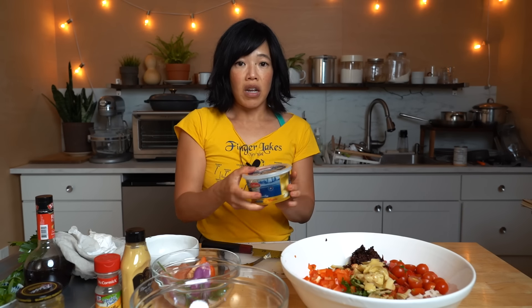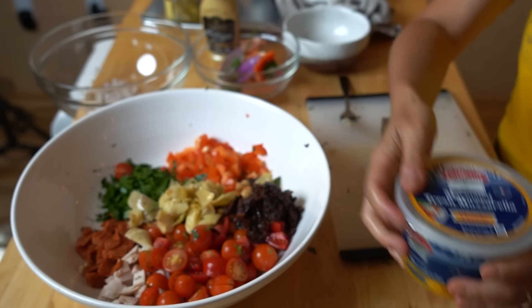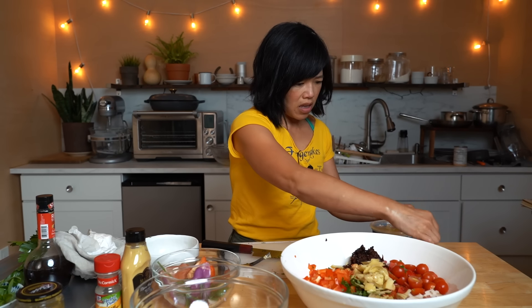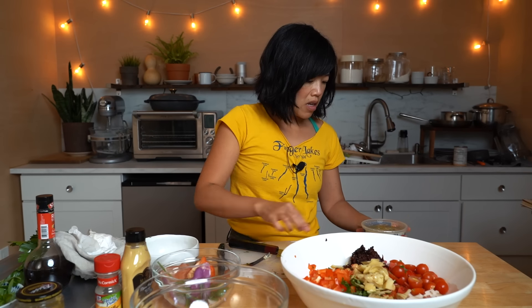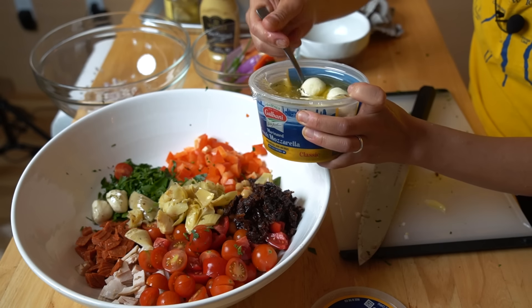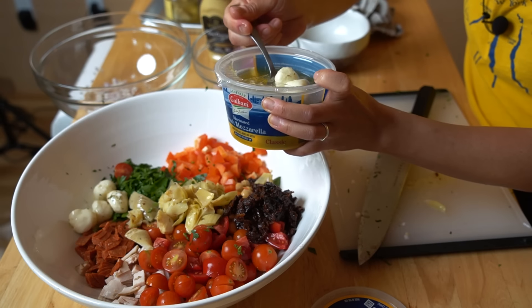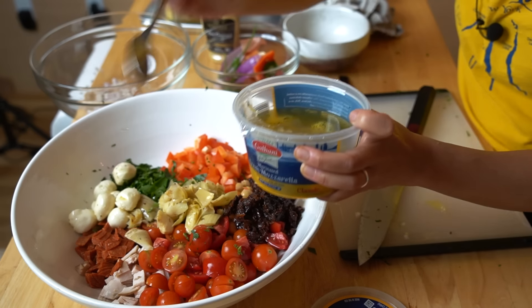Lastly, for even more protein, I've got little mozzarella balls — and I chose these ones because they are marinated in herbs, oil, and spices, so even more flavor. I'm going to use the oil that's already in the container to add to my salad, so I'm just going to add all those mozzarella balls in there.